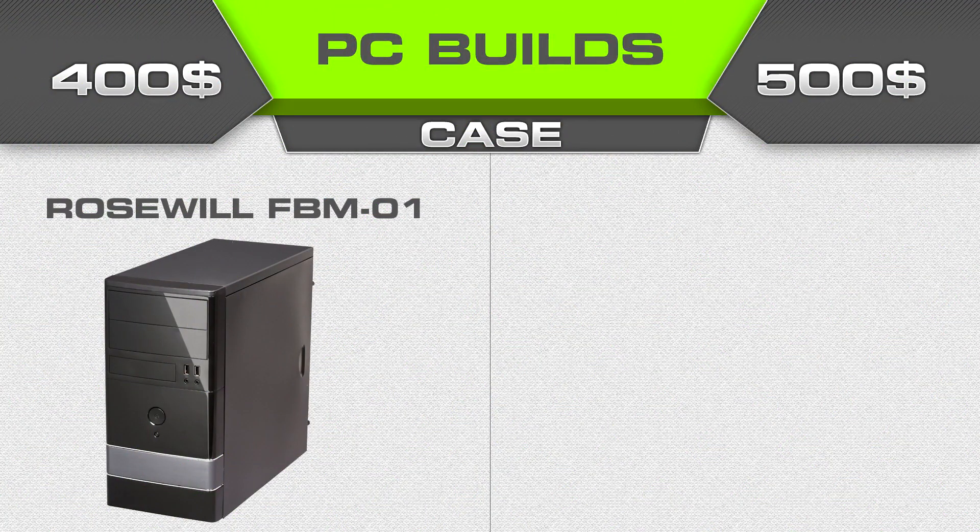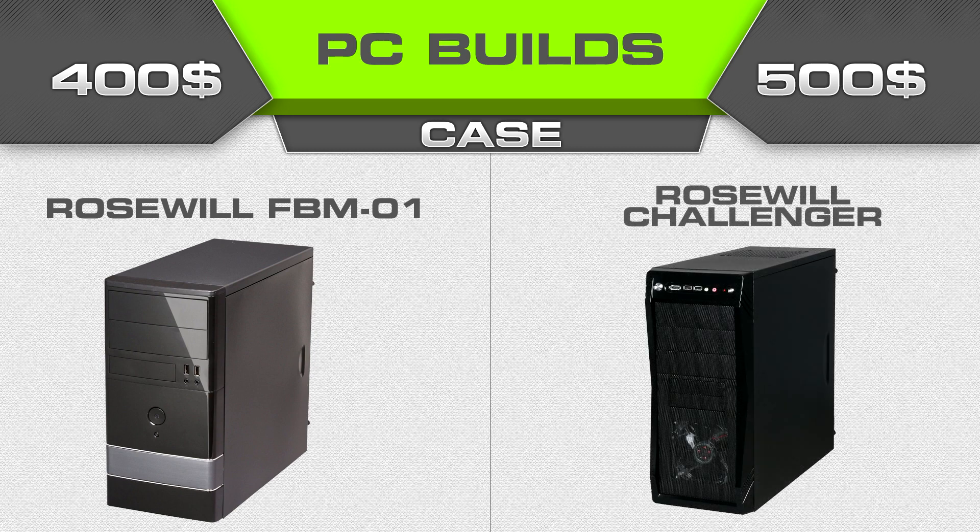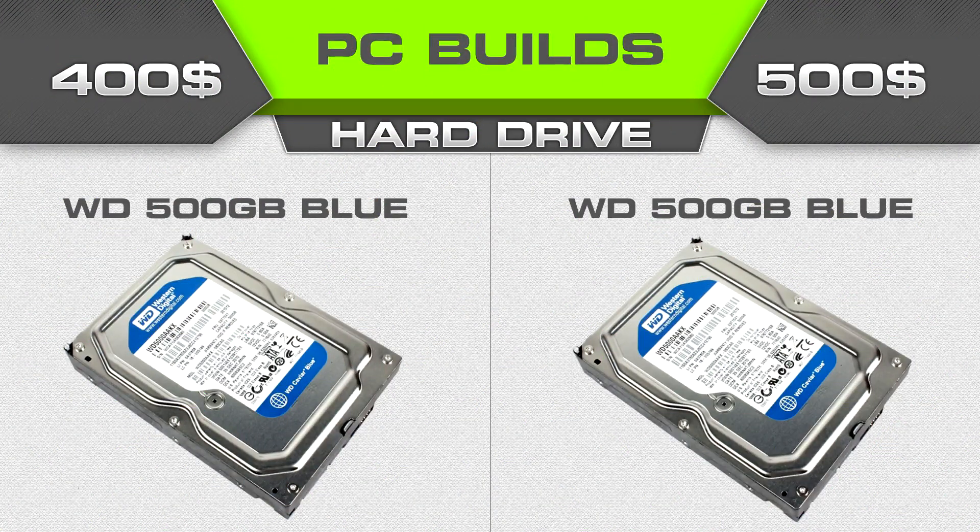For cases, the $400 build gets the Rosewill FBM-01 — I've used it several times, it's a little flimsy but holds up well and only costs about $30 retail. Try to find it for around $20; it comes with two fans and fits a micro ATX motherboard. For the $500 build we're going with the Rosewill Challenger, which fits both micro and standard ATX boards, has a mesh front, and comes with three fans for great airflow. For the hard drive, go with the Western Digital Blue 500GB; try to find it for around $50.